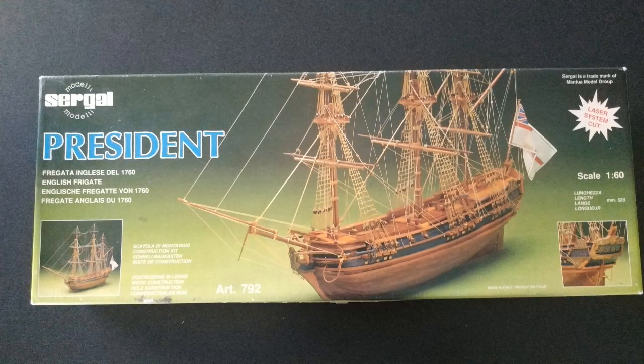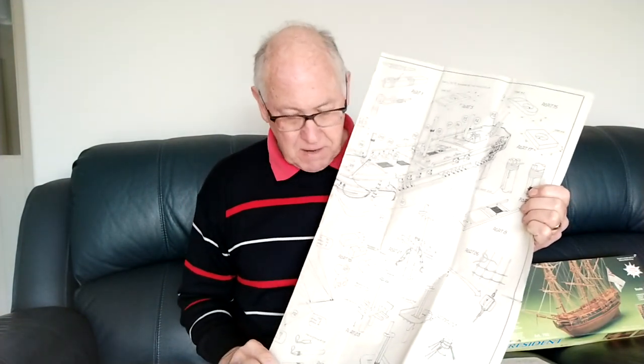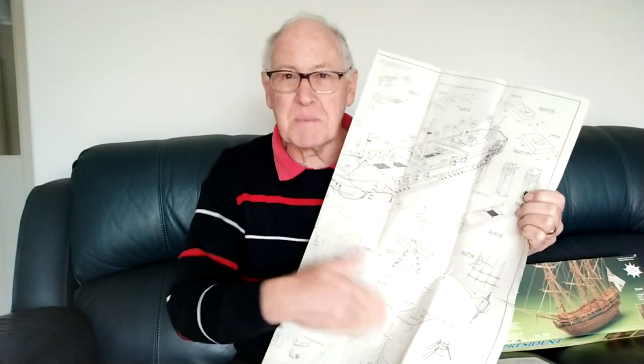In the kit you get an instruction booklet, which is pretty well useless. It just has two pages in English, and basically says the steps to follow. And that's because there's an extremely comprehensive set of plans that show you how to make the model. And I must say, they have proved to be really excellent. Many of the kits that you buy have pretty useless plans, but I must say these ones enabled me to make the model in a straightforward way quite easily. So, well done, Mantua.